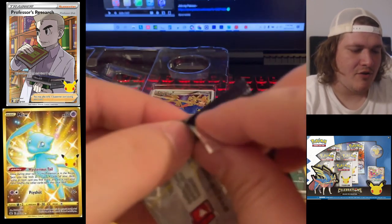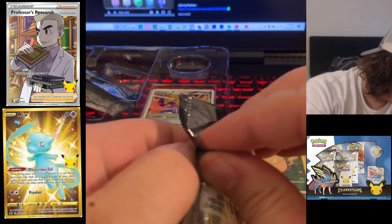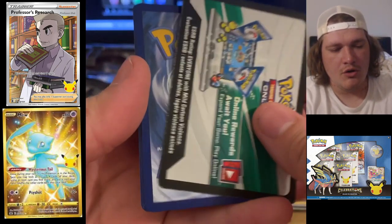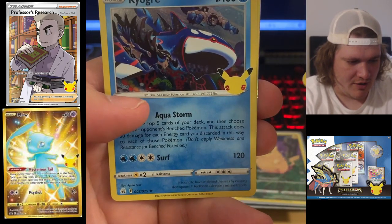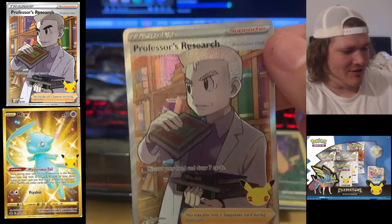There are 25 cards that are effectively in this set — the rest are reprint cards. We do have 25, being the golden Mew; we did pull that. So still hunting down the big three: Kyogre, Cosmog, and there it is guys — oh my goodness!